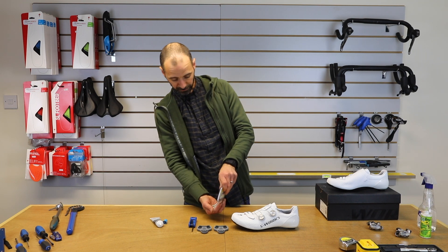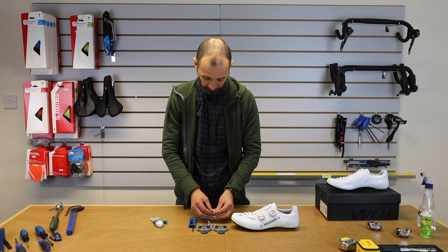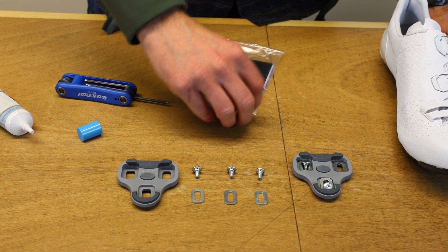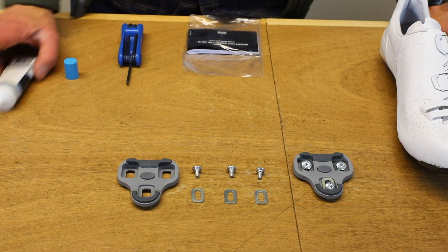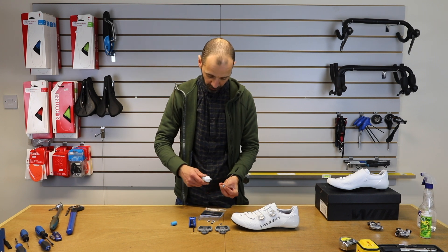You need to find all your six bolts. These come with six little washers as well, so fit those into your cleats. Then put a little bit of anti-seize or grease on each one of your bolts.